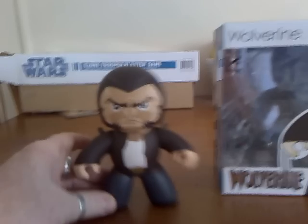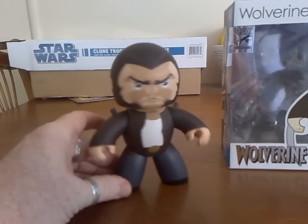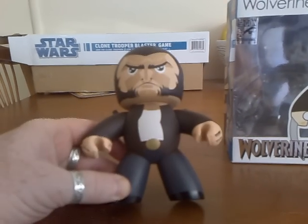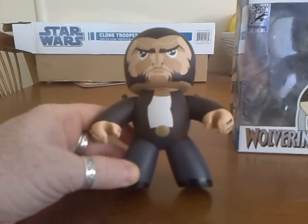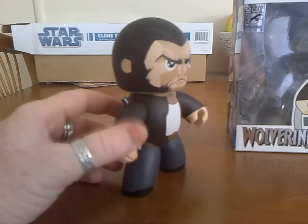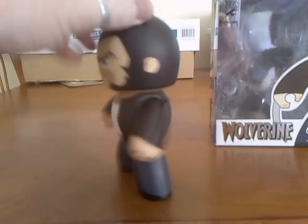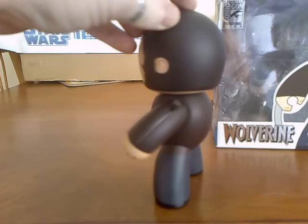Moving in on Wolverine for a closer look - as you can see, this is based on the movie, The Wolverine. He has his leather jacket, his Aussie bond singlet - being an Aussie, Hugh Jackman - and we've got the belt buckle. A little disappointed in the belt buckle; it's just a gold belt buckle with no actual emblems or anything. I thought they could have bumped that up maybe with a bald eagle or something. Then we just have his jeans with his black boots down the bottom - not too much detail in the actual costume.